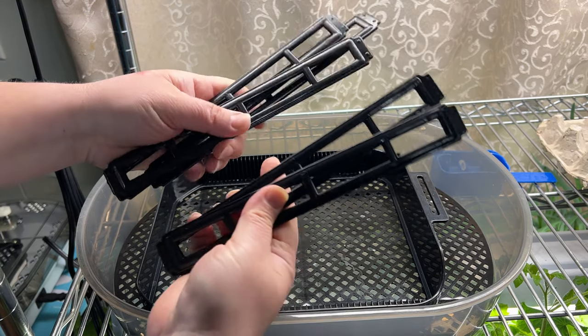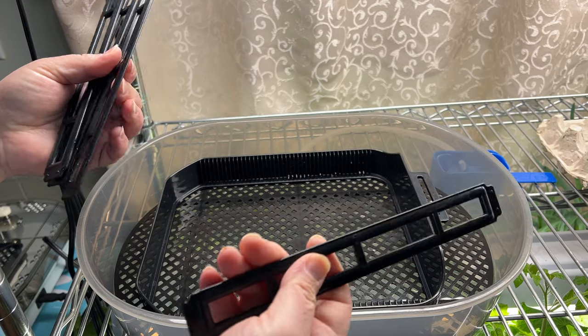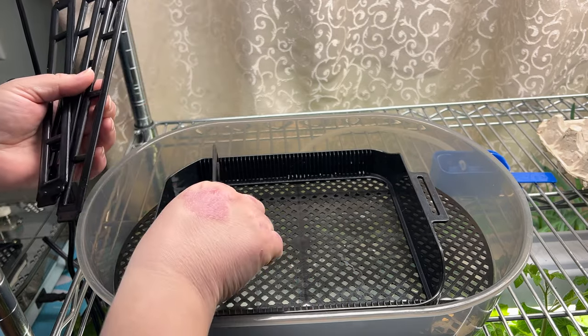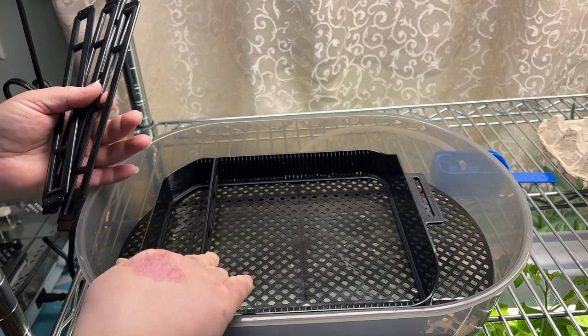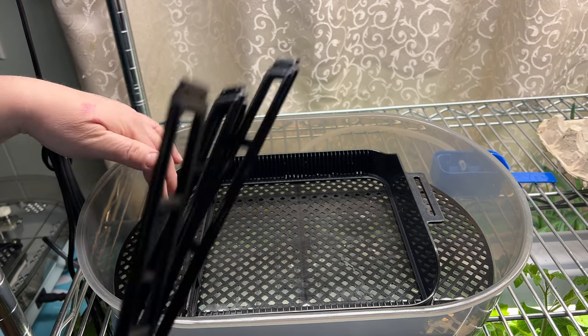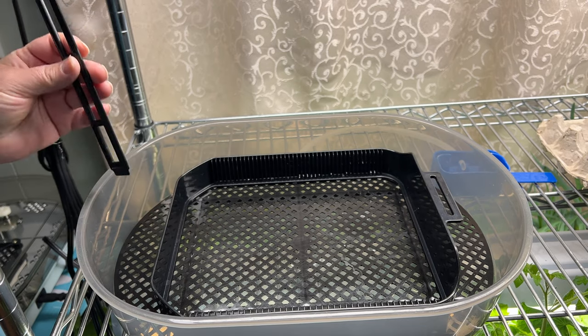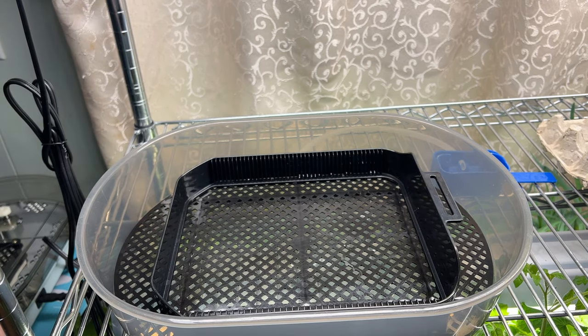Then we have these little dividers. Depending on whether you want to do duck, geese, quail, or chickens, you can put your dividers in based on how big your eggs are — just line your eggs up laying down. That's basically the basics of it. I like how simple this is to use and really simple to clean.